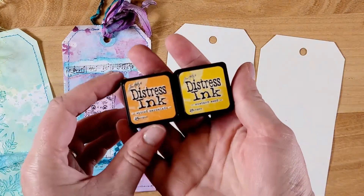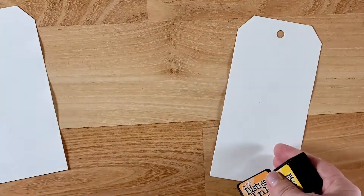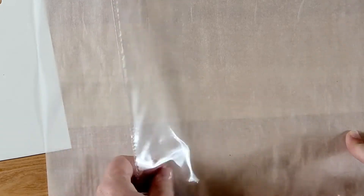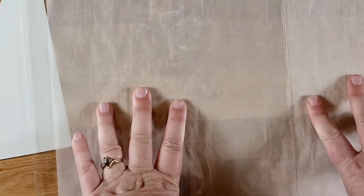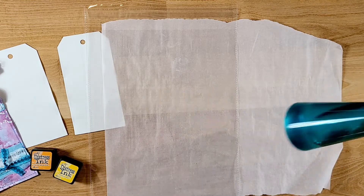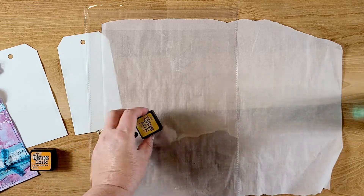I have two distress inks here: Tim Holtz Spiced Marmalade and Mustard Seed. This is a really easy way to do backgrounds. What you need is something to protect your surface, so I have some parchment paper, and then you also need some sort of plastic. I wanted to keep these separate so I could do my dyeing on the black plastic and then lay the tags there to dry. You will also need a spray bottle of water.